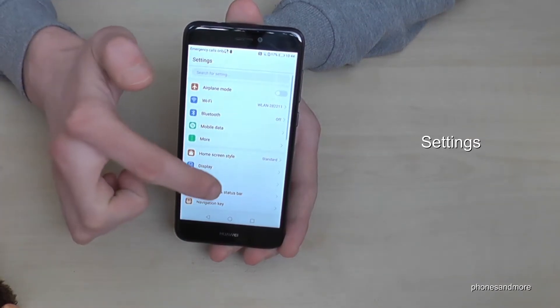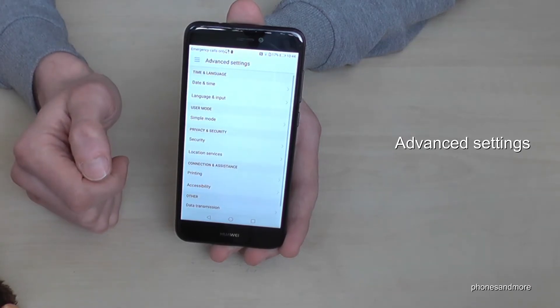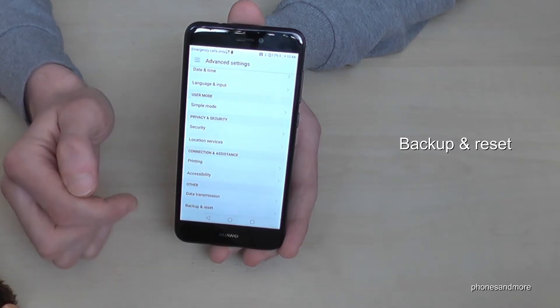The next point would be the advanced settings. Then scroll down and below you have 'Backup and Reset.' Tap it.